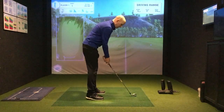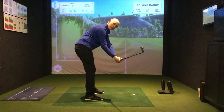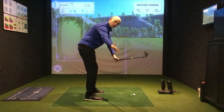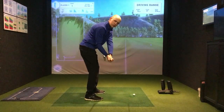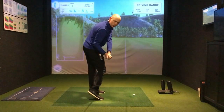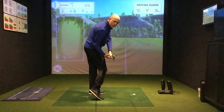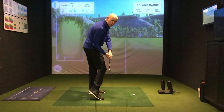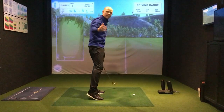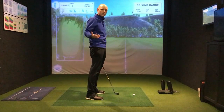Now let's have a look at delivery positions that may not be ideal. Here's a delivery position that is out over here — this is going to obviously swing a little bit too much out and across the line. And here's another poor delivery position: this is where the lower body has outpaced the upper body. My right elbow is trapped behind my hip and I'm going to struggle from here — I'm going to have to flip the club to try and get it back. These are two very different but problematic delivery positions.